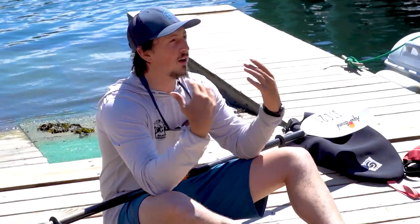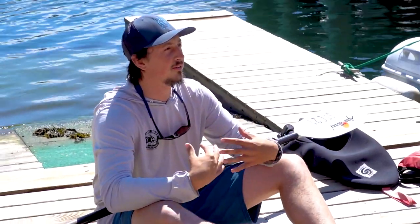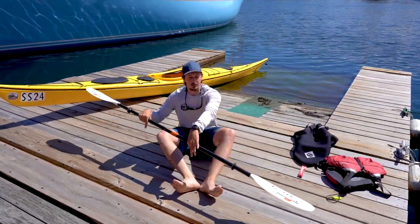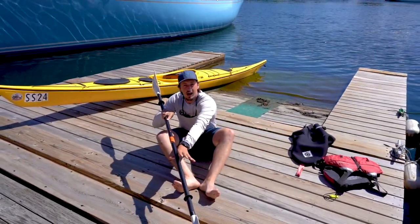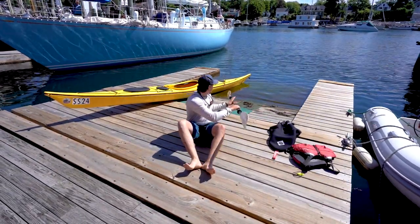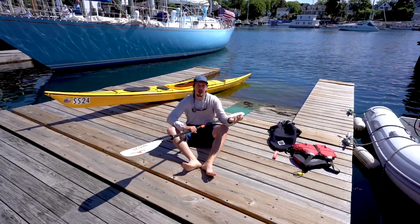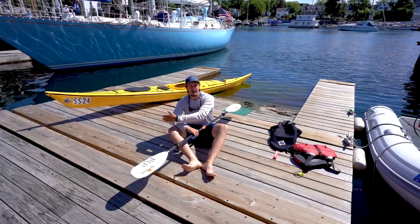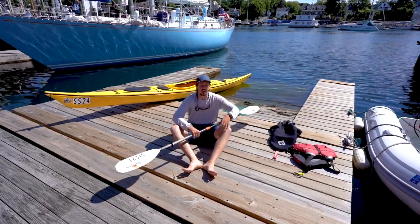We've learned how to go forward and learned how to go in reverse. Lastly, we're going to go over a turning stroke called a sweep stroke. For that, you're going to reach way out forward to your bow and make a big sweeping arc to the stern. If you do that on your left-hand side, the boat's going to go right. You do it on the right-hand side, your boat's going to go left.